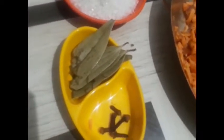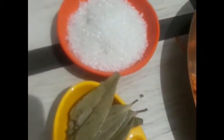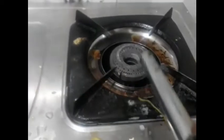Hey friends, today I prepare something special for you. This is carrot halwa — for this preparation,